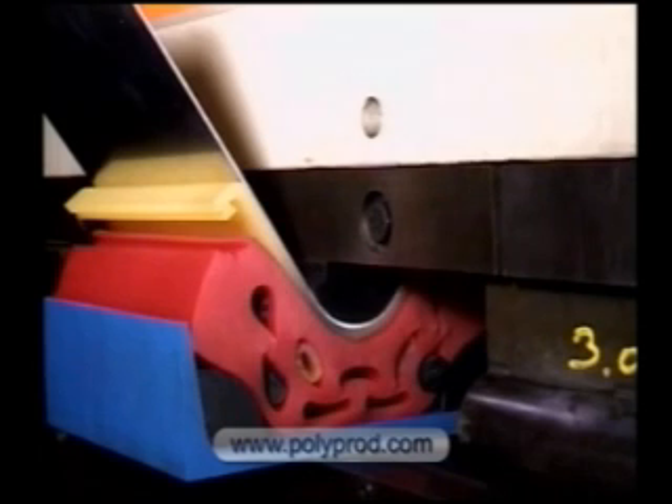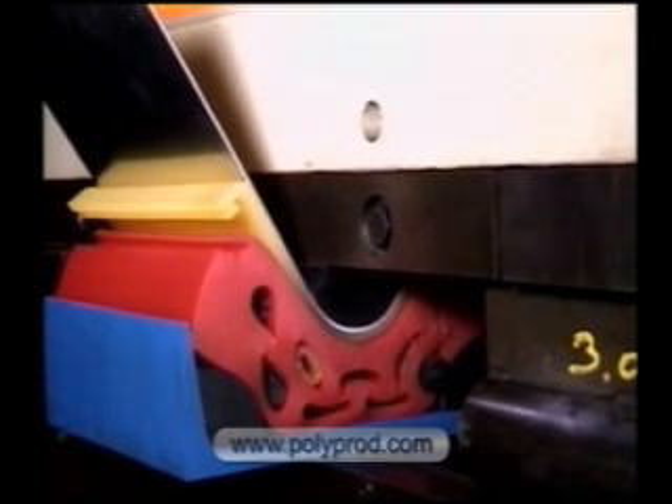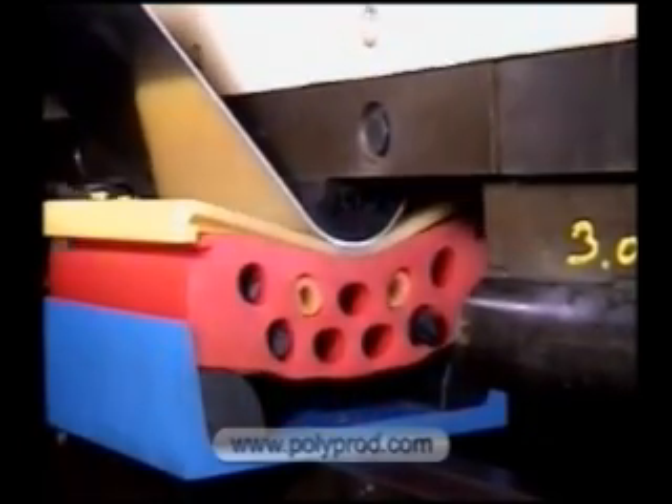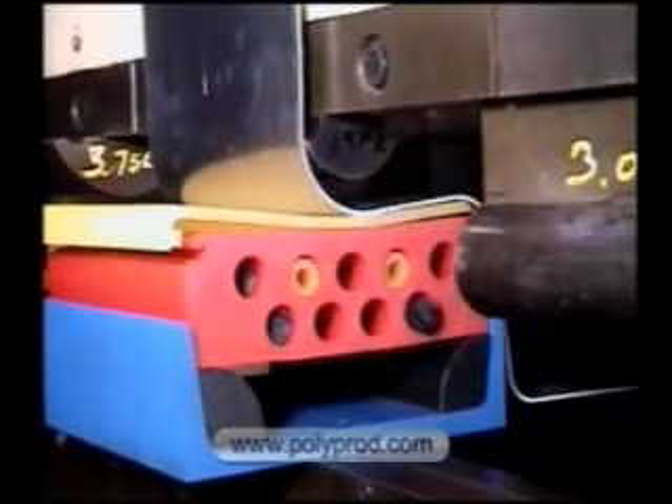Urethane functions like a hydraulic fluid, exerting enormous forming pressures and wrapping the sheet metal around the punch. Elastic memory enables the urethane to return to its original shape. Accuracy of radius is dependent on the punch.